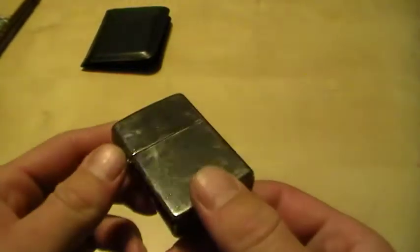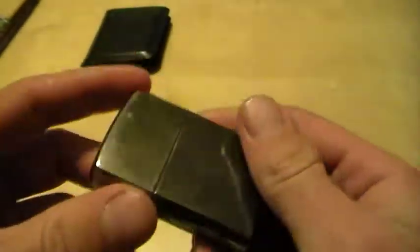Lighter has been a Zippo Black Ice. It's got more scratches than I know how it got them. It's even got a Z Plus insert in it. I just started carrying this again — for a while I was using a Bic.